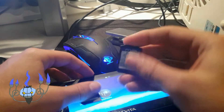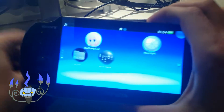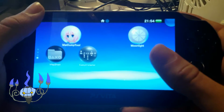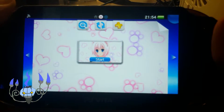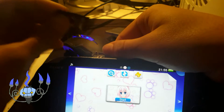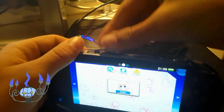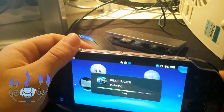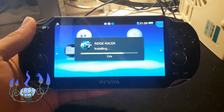So first of all you'll want to install my dump tool. You can find the VPK file that you can install with VitaShell or MolecularShell down below in the description. I will link the English version of the tool so you know what you're doing. I'm going to dump Ridge Racer, but you can also dump digital titles if you have those installed through the PlayStation Network — it doesn't really make a difference.